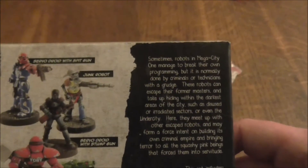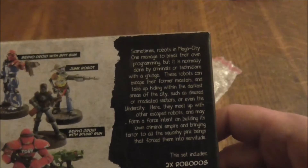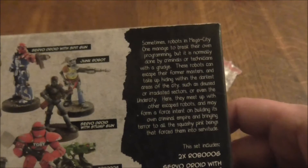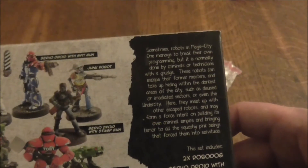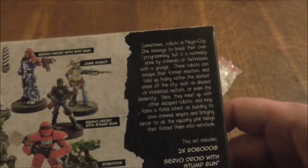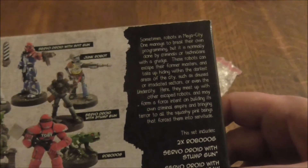Sometimes robots in Mega City 1 manage to break their own programming, but this is normally done by criminals or technicians with a grudge. These robots can escape from their former masters and take up hiding within the darkest areas of the city — disused or irradiated areas, or even the under city. Here they meet up with other escaped robots and may form a force intent on building its own criminal empire and bringing terror to the squishy pink things that forced them into solitude.